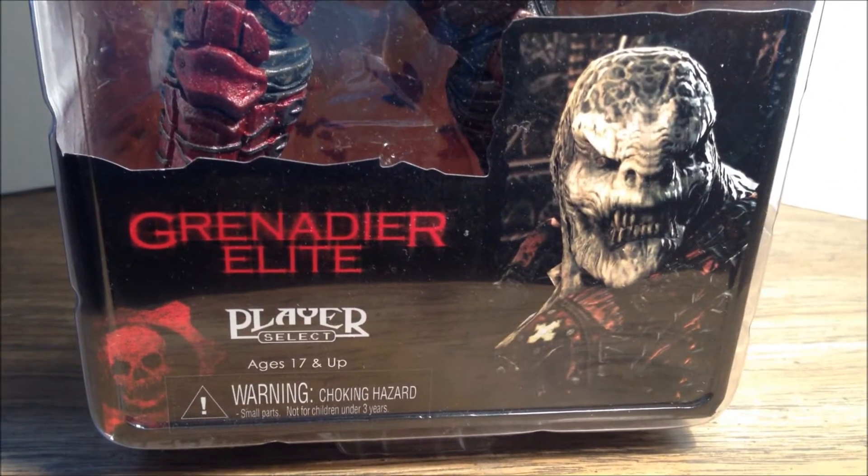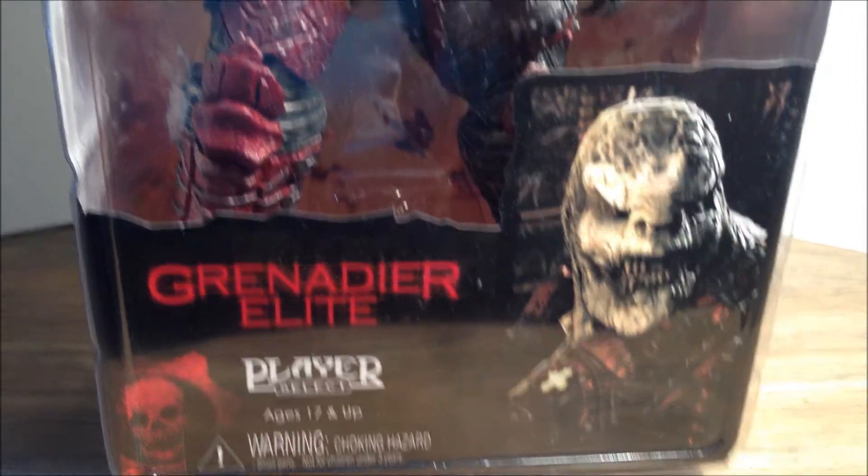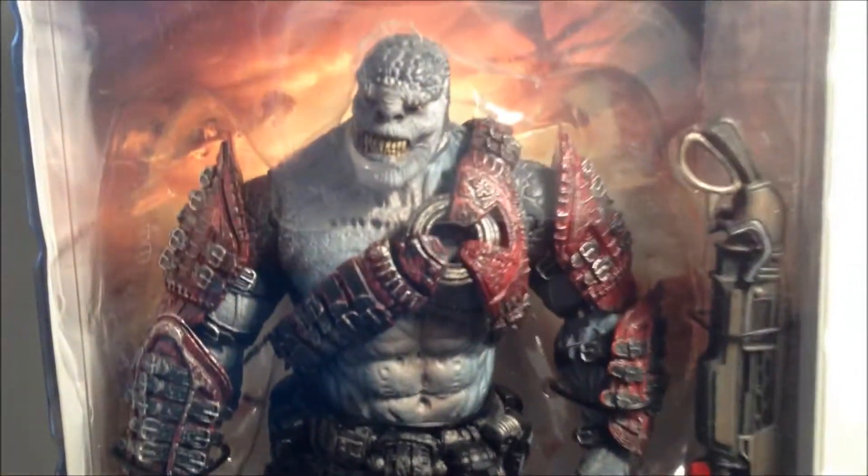What's going on YouTube, N3RDReviews here with another figure review for you. Today we're going to be looking at the Grenadier Elite, and this is from Gears of War 2.